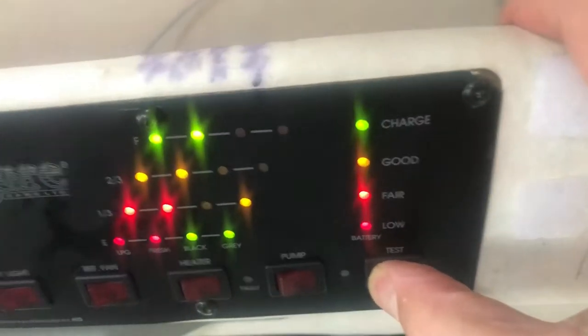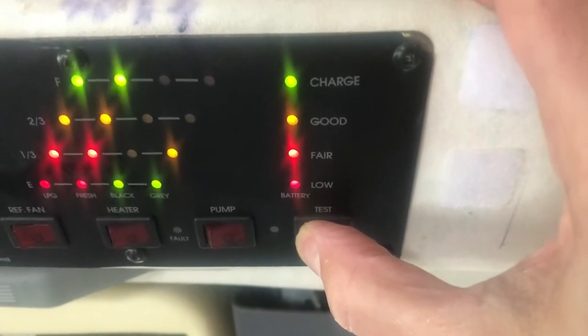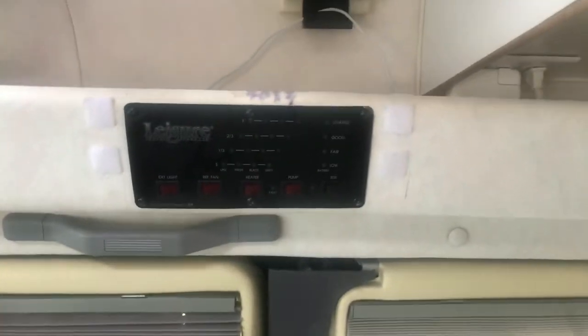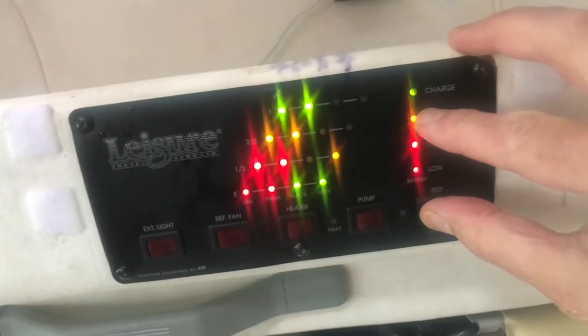Right now I'm plugged into shore power, so the battery is fully charged. But if I were to unplug the AC shoreline, after a fairly short amount of time the battery would start to go down. It never used to do that. It would go to orange, then to two, and I could tell something was draining it somewhere. I'm not sure where to look.